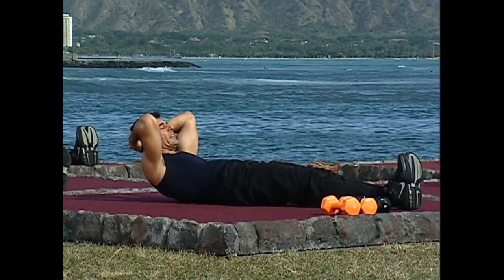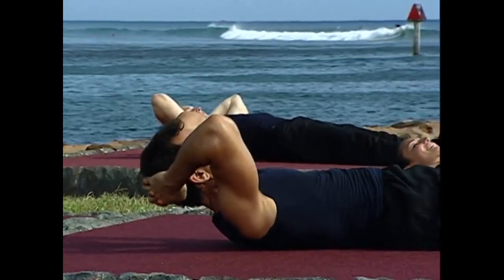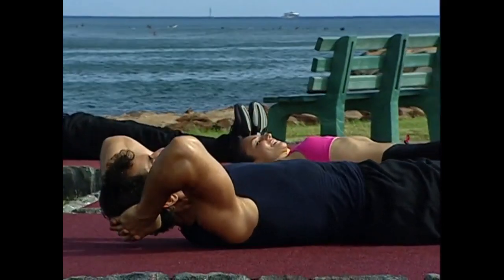Then I squeeze into the upper abs. Let's do it. Up on two. Very nice. And up on two. Very good. One more time.